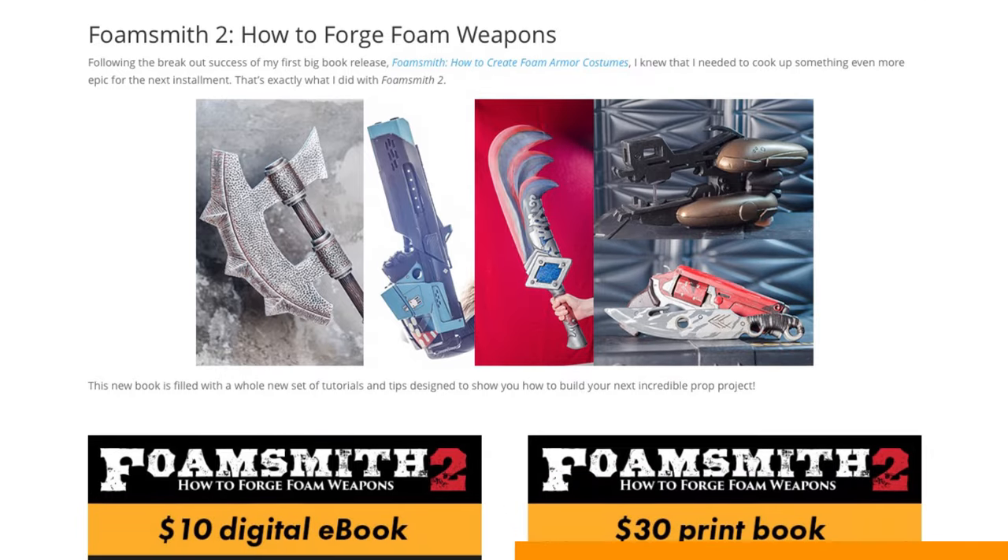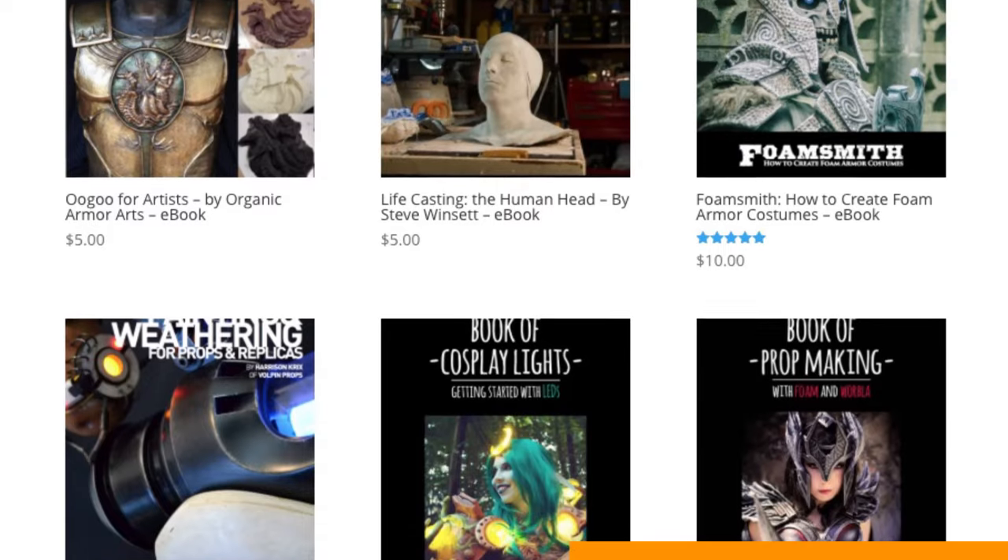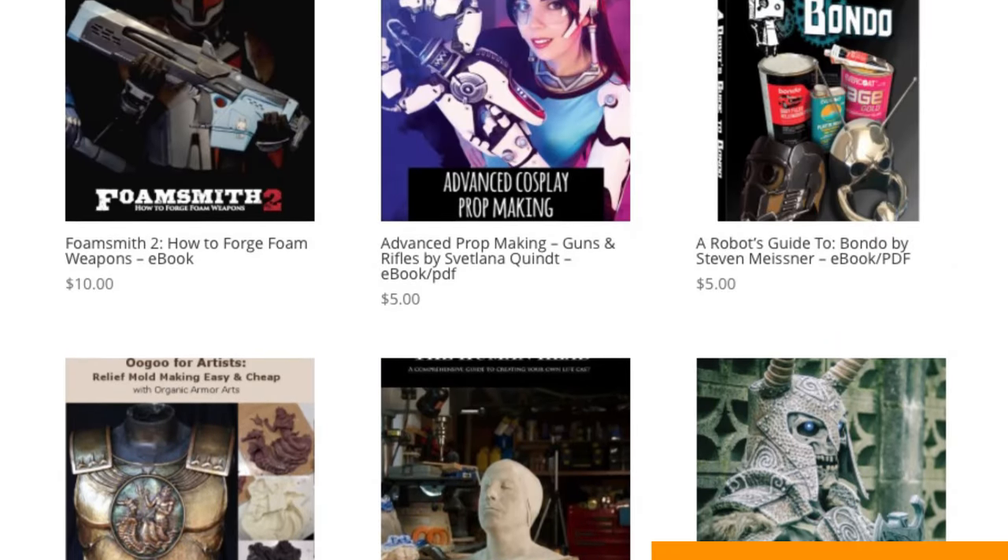Hey gang, I just wanted to take a quick moment to remind the new folks about all of the wonderful books that we have available in our store. We have both Foamsmith books in ebook and printed versions, plus ebooks from friends like Volpenprops, Kamui Cosplay, and WM Armory. There is a mountain of knowledge waiting for you over at PunishedProps.com, so head on over there and check it out. Okay, let's get back to the build.